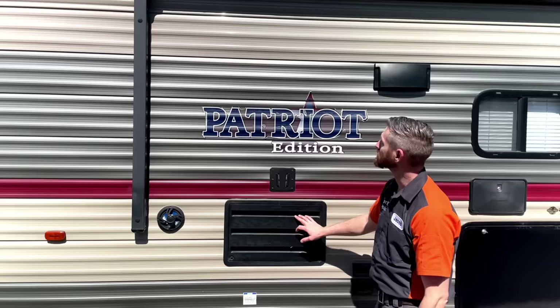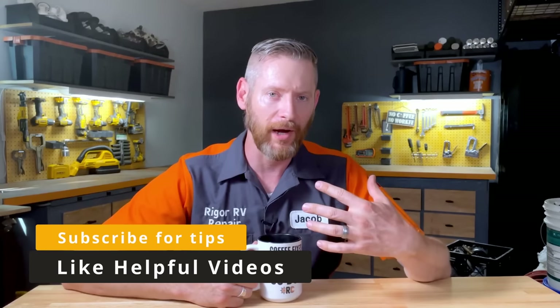About a quarter of the repairs I do are preventable. My goal with this channel is to give you information you can use to keep your RV out of the shop. Be sure to subscribe to my channel to get all the tips, and hit the like button for the videos you find helpful so I know what content to create more of.